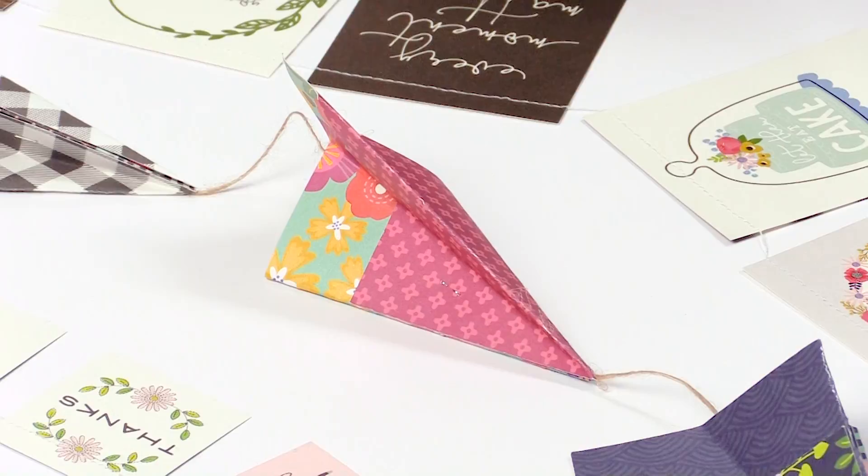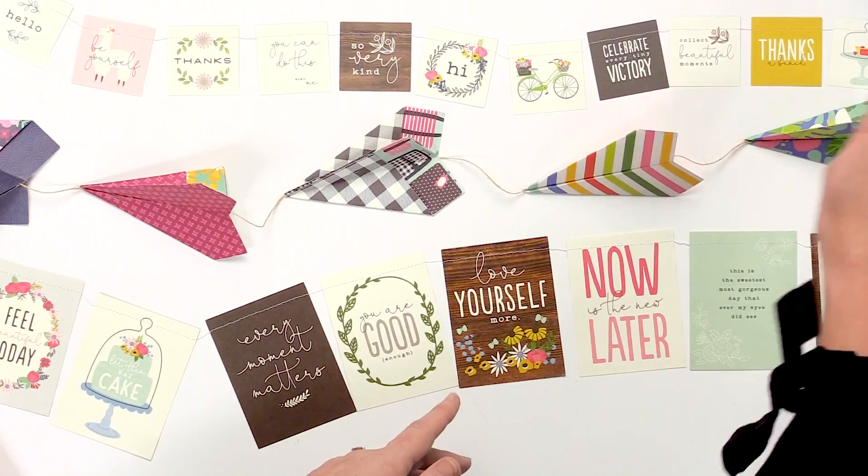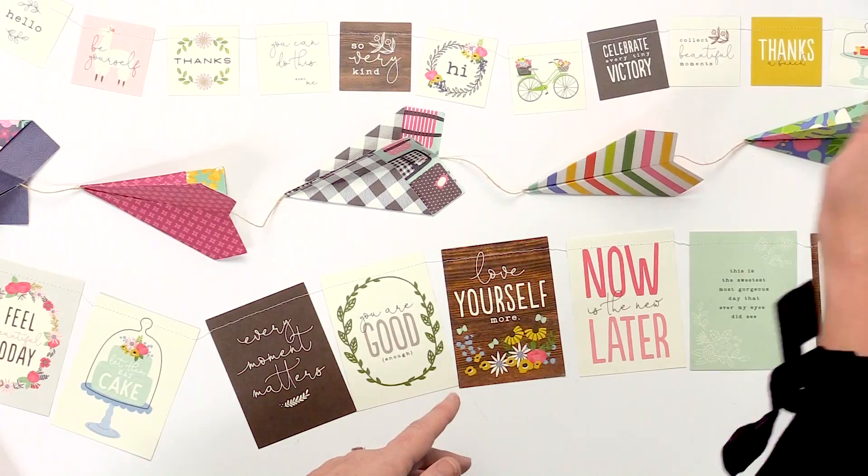A couple other things in this paper that I love: there's a cake stand that would be so cute in your kitchen — you could add different papers to it. And 'you are cherry sweet' is just really adorable.